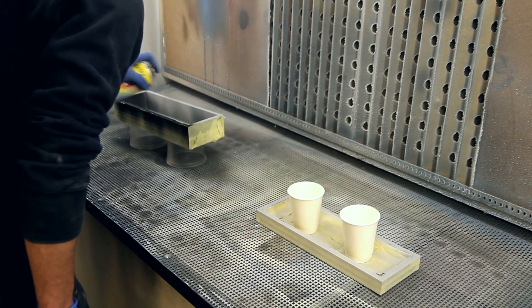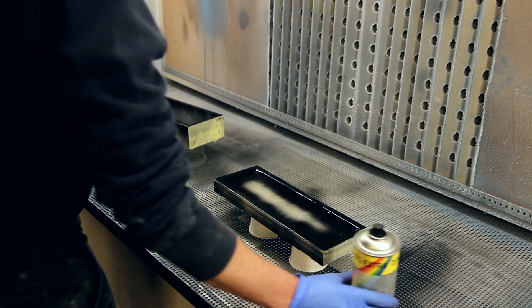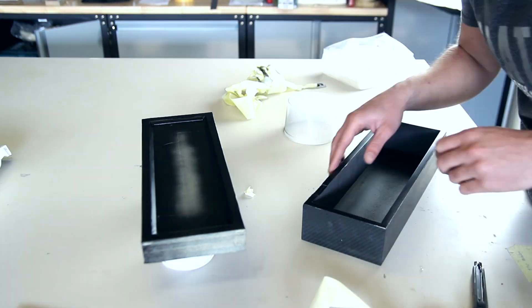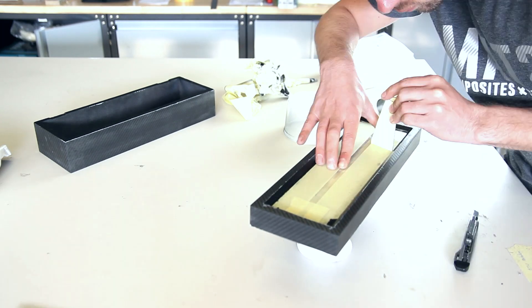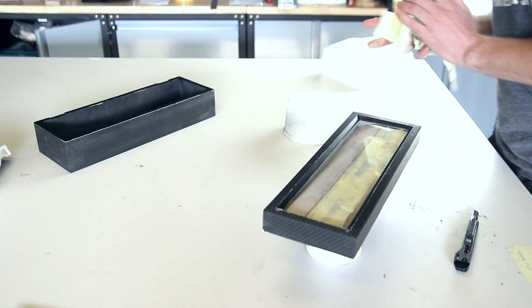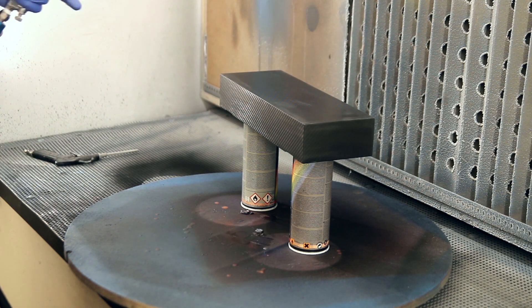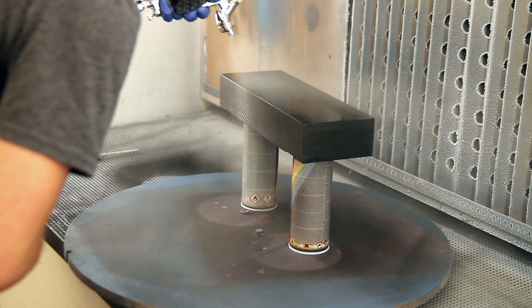I'm using a filler first, followed by a primer, then a 1K black matte finish on the sides that were sanded during the process. I didn't want to do the beveled edges going to the glass in carbon fiber as well, because it would have been a bit difficult to do at a 45-degree angle.